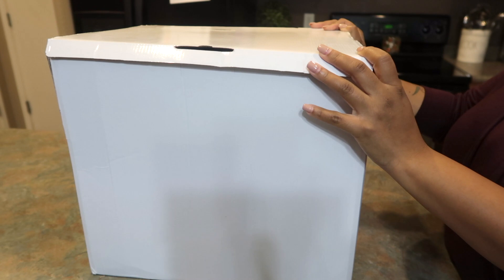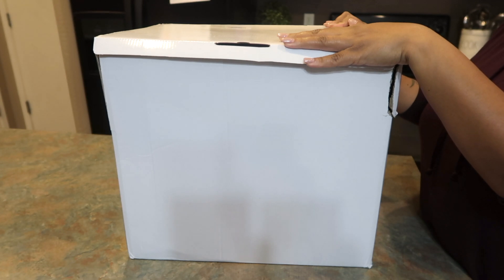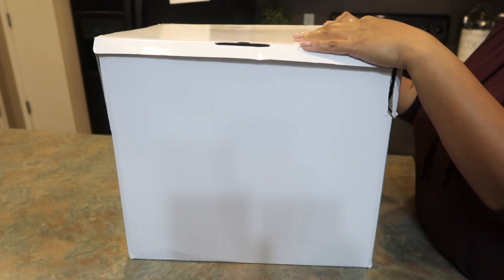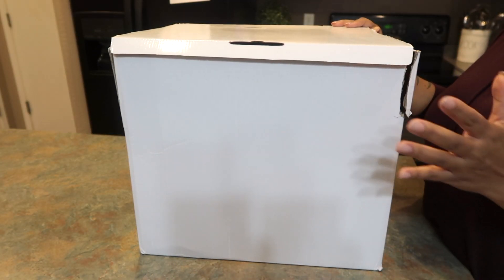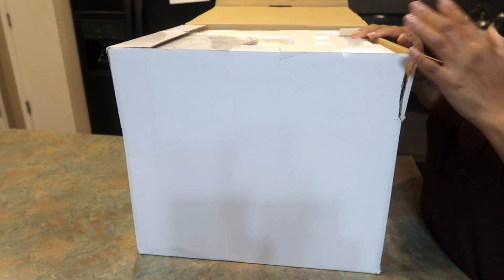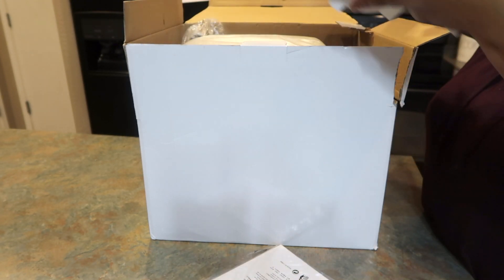Hello you guys and welcome to my channel. Today I have an unboxing video — I'm going to be unboxing this air fryer by iKitch. They were nice enough to let me review and share this with you guys. This air fryer is an electric stainless steel six-quart model with preset features, a non-stick square basket, and an LED touchscreen.